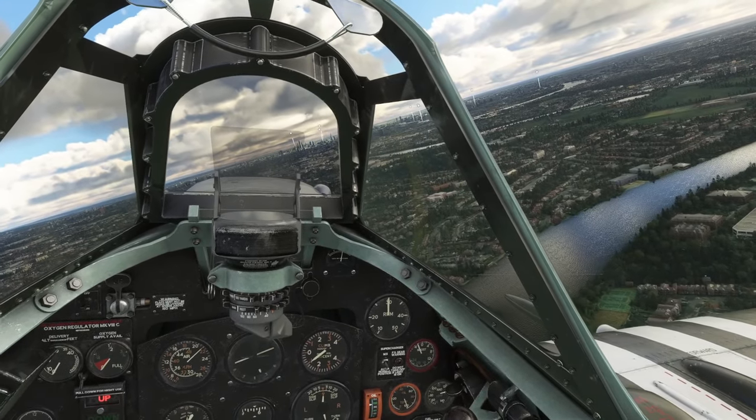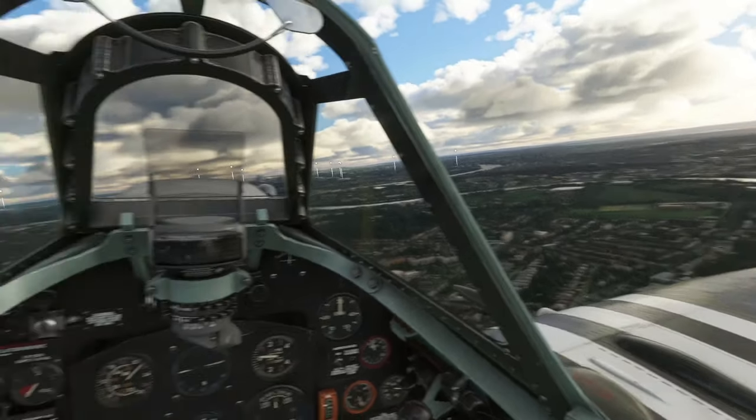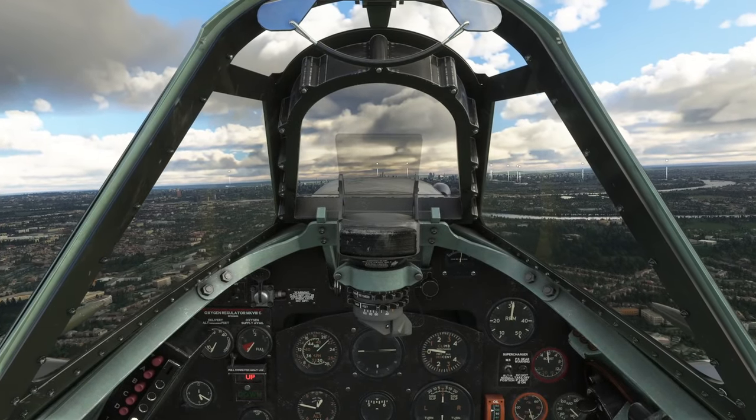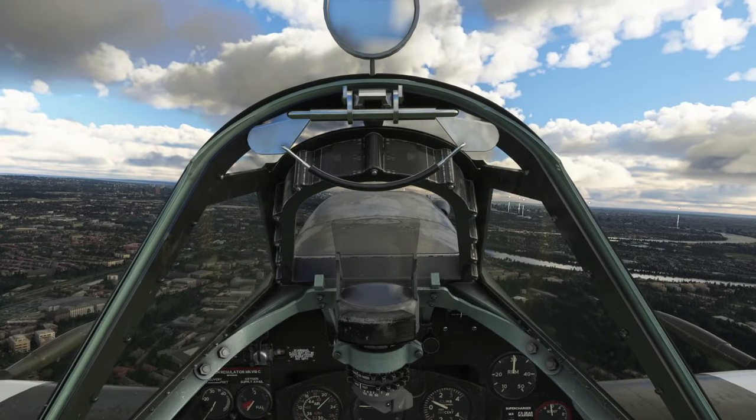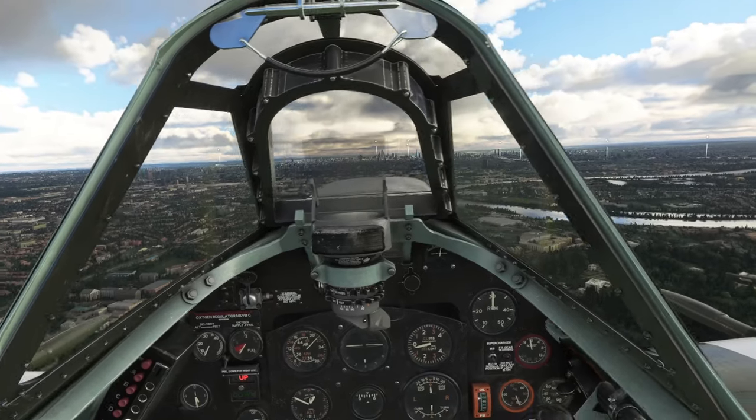The battery life is also excellent as it will last at least 8 hours from my use case when I tested how long the battery would last. At that point I couldn't sim anymore, so it probably had more charge available before having to be charged again.